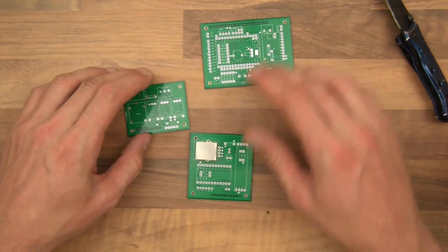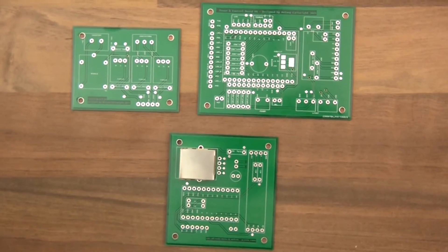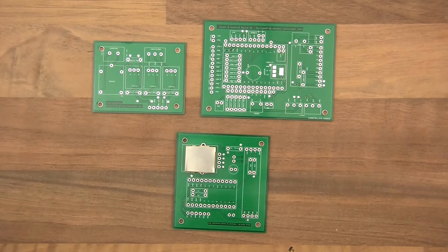So there are my three boards — let me just zoom in again. Once again, thanks for watching my videos. I hope to do another one soon of me soldering these up, and then hopefully I can put it all in place and test it.